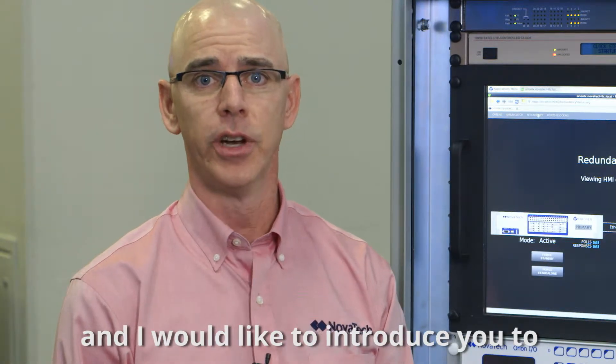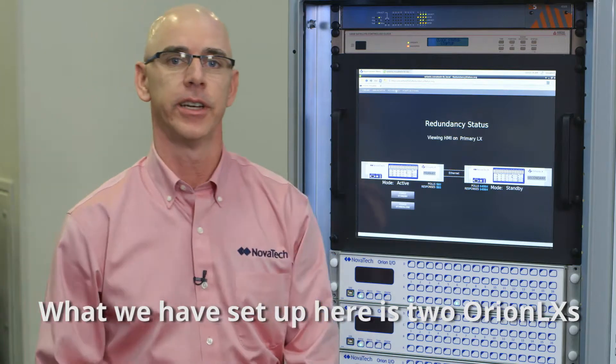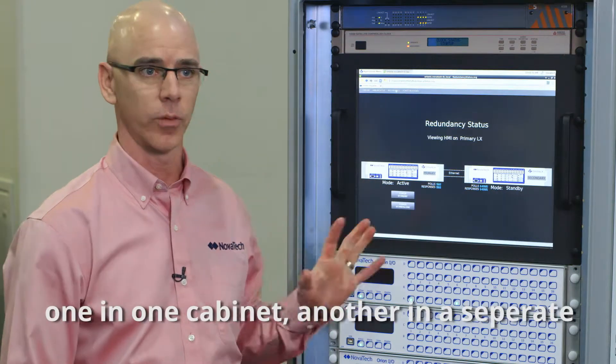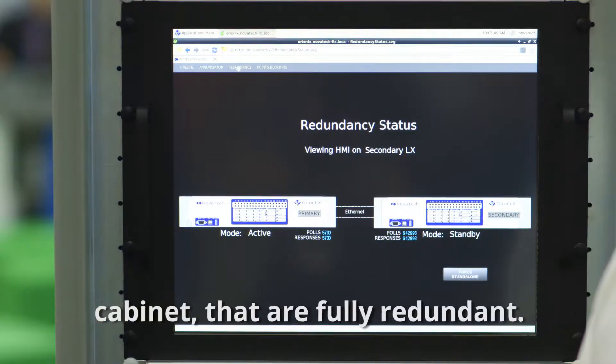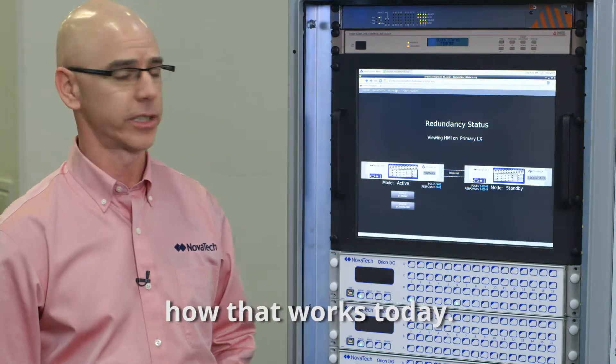My name is Jeremy Anderson and I'm a sales engineer with Novatec. I'd like to introduce you to full hot standby redundancy in the Orion LX products. What we have set up here is two Orion LX's — one in one cabinet, another in a separate cabinet — that are fully redundant. And I'd like to show you how that works today.